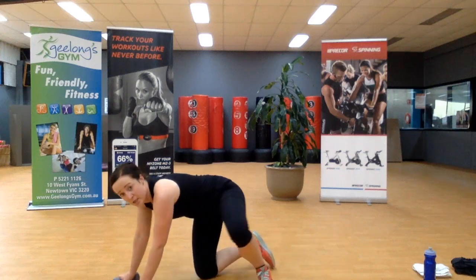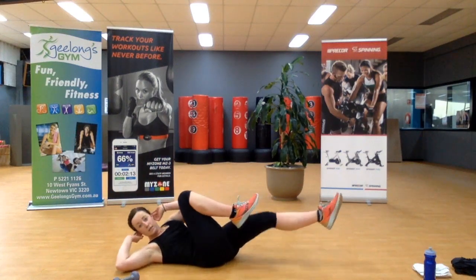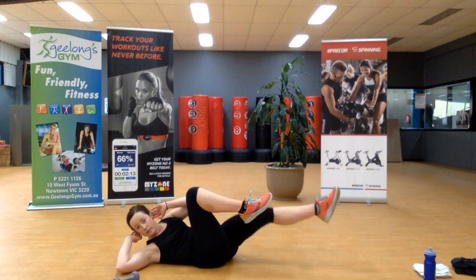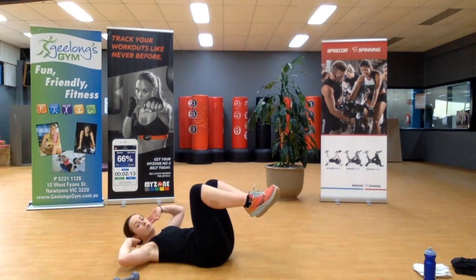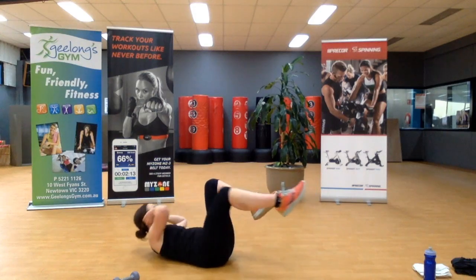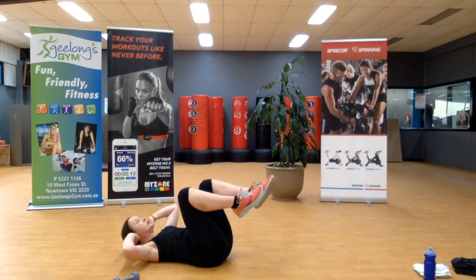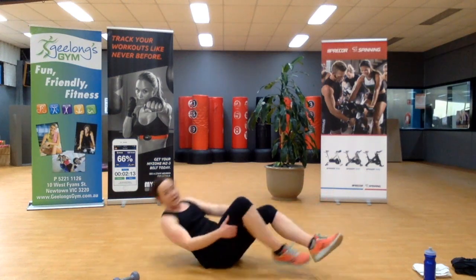Flipping over — bicycle crunch. Hands at the ears; you don't want to have the hands behind your head — it's not about raising your head up. You want your hands at your ears for a little bit of support. We don't want to pull on that neck. Two more.